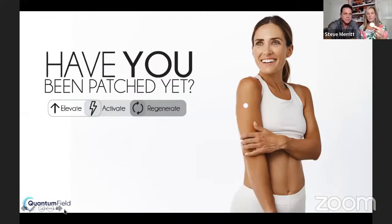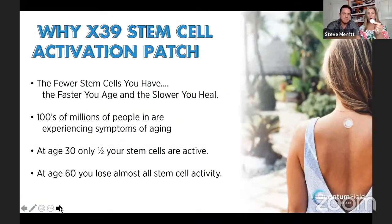Just to clarify — this is not stem cells. This is made of nano-organic crystals, and it raises the copper peptides in your body, which activates your own stem cells. There are no stem cells in this tiny little patch. It activates those nano-crystals in the patch. Why would you need to wear this patch? The longer you age, the slower your stem cells reactivate. Hundreds of millions of people are experiencing symptoms as they get older.